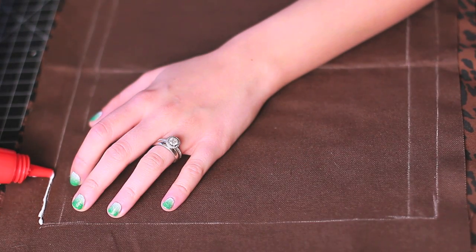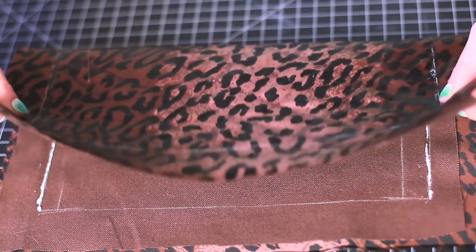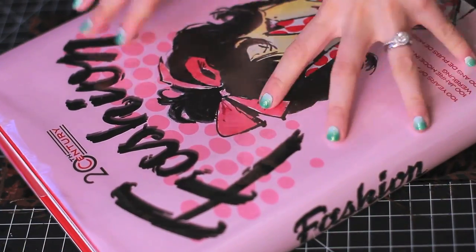It's time to glue your pouch. Apply a thin strip of glue to the sides and fold them together. Use a book or some kind of weight to hold it together. I would advise leaving it to dry overnight to make sure the glue is completely dry before you fold the clutch inside out — you don't want it ripping apart.